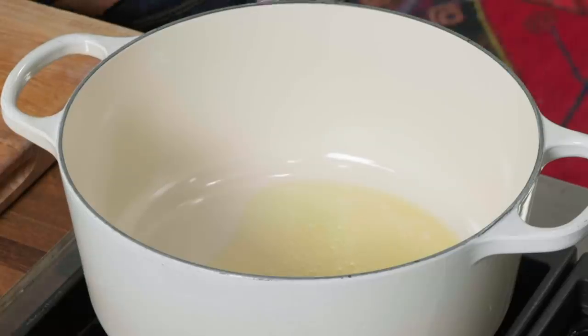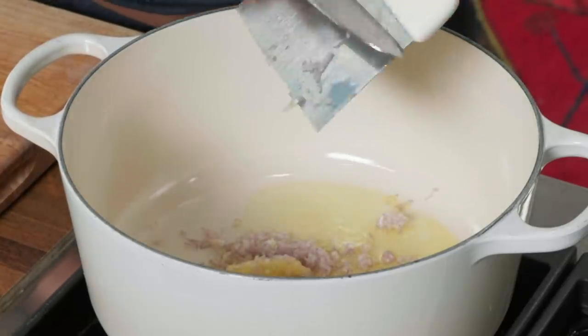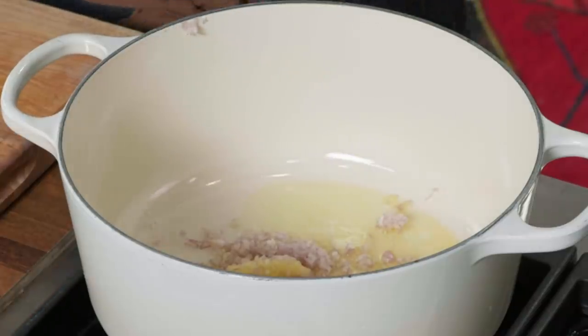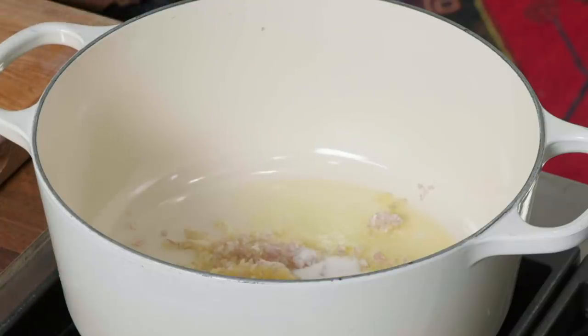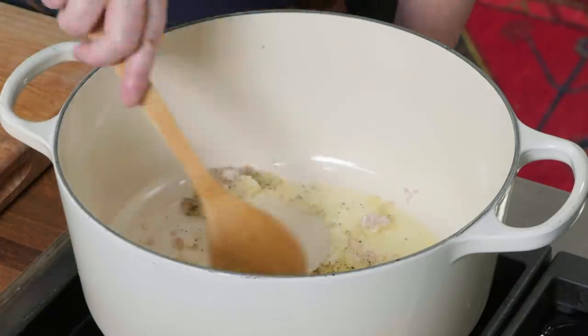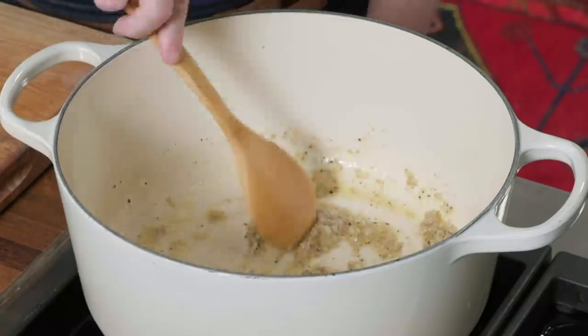It's time for risotto, and I've already gotten started. I have two tablespoons of unsalted butter melting over medium heat. Now I'm going to add a finely chopped shallot and one minced garlic clove, two teaspoons of table salt, and about a half a teaspoon of black pepper. Let me give this a little bit of a stir — I just want the shallots to soften just a little bit. That won't take a lot of time, probably just about a minute.